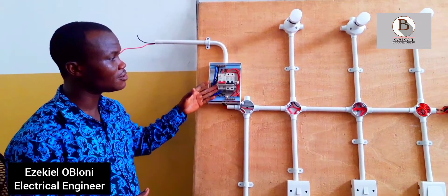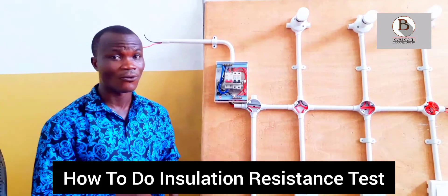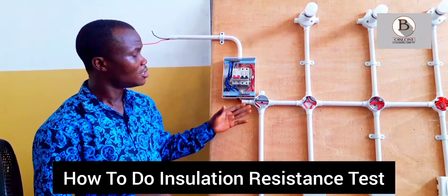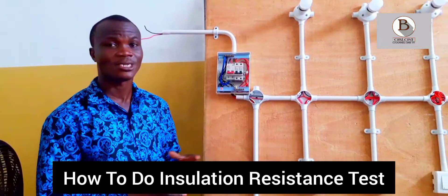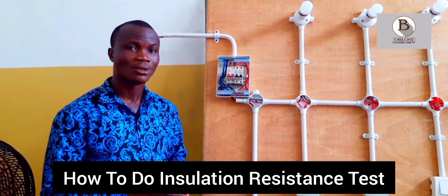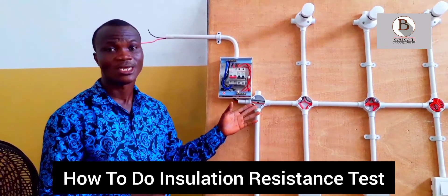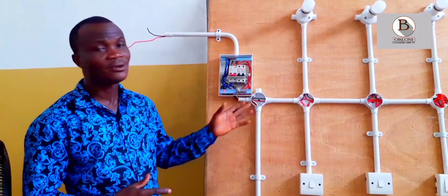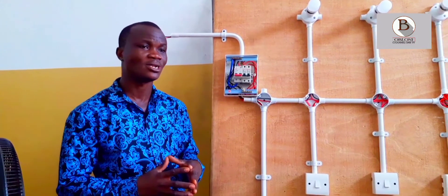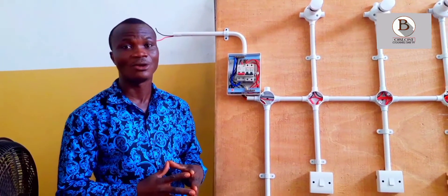Before we carry out our insulation resistance test, we have to know what we are looking for. In simple terms, the insulation resistance test will reveal how strong the insulation on our cables in the installation are. In carrying out this test, we want to make sure that the insulation on all our cables are very good.